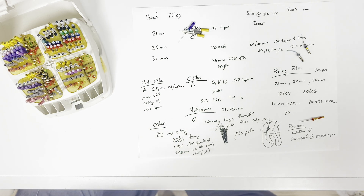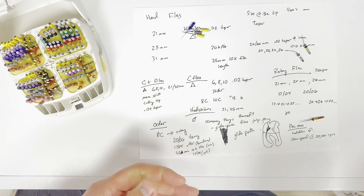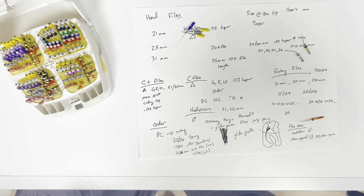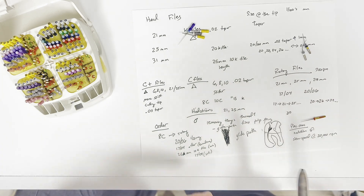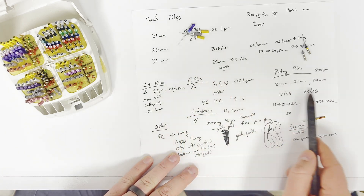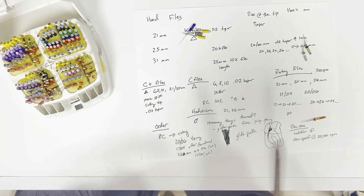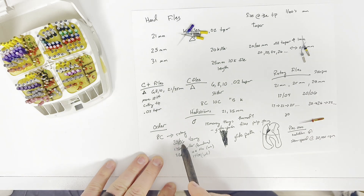Those are pretty much all the files we use. I have a bag from residency of random stuff I'll grab every now and then, but in general this will get you through about 80% of most of our cases. I try to be pretty specific when I call for files — I'll tell you the size and the taper so you know which one it is, whether I'm asking for a K file or a rotary. But in general, it's going to be this order for almost everything.